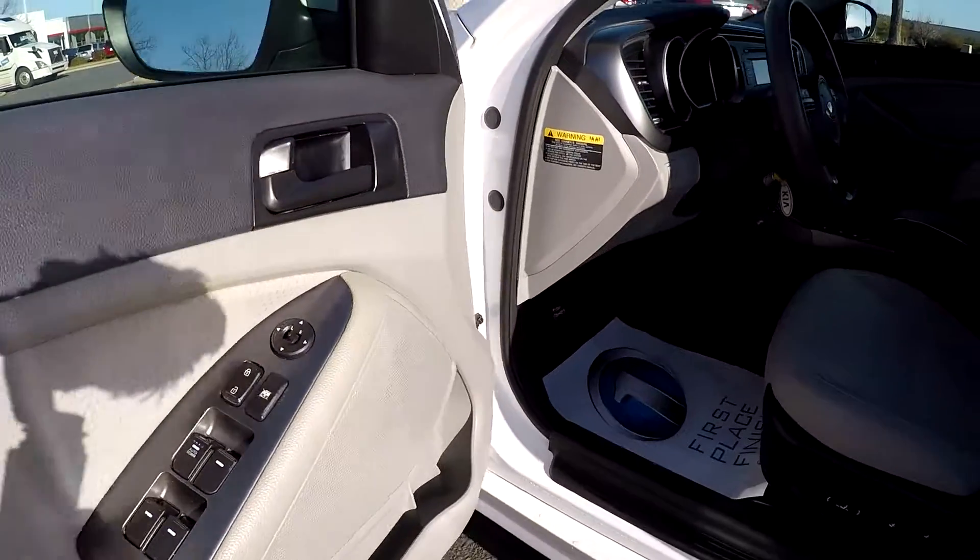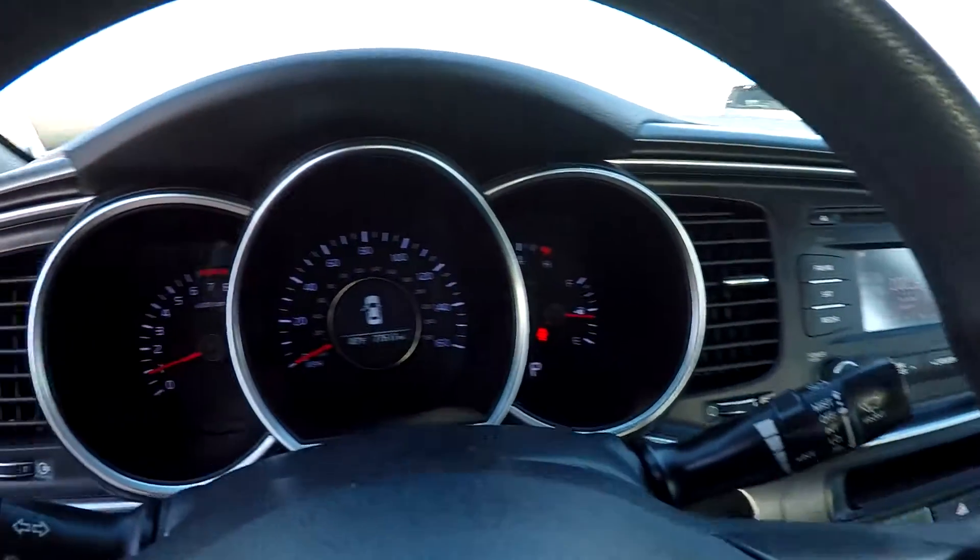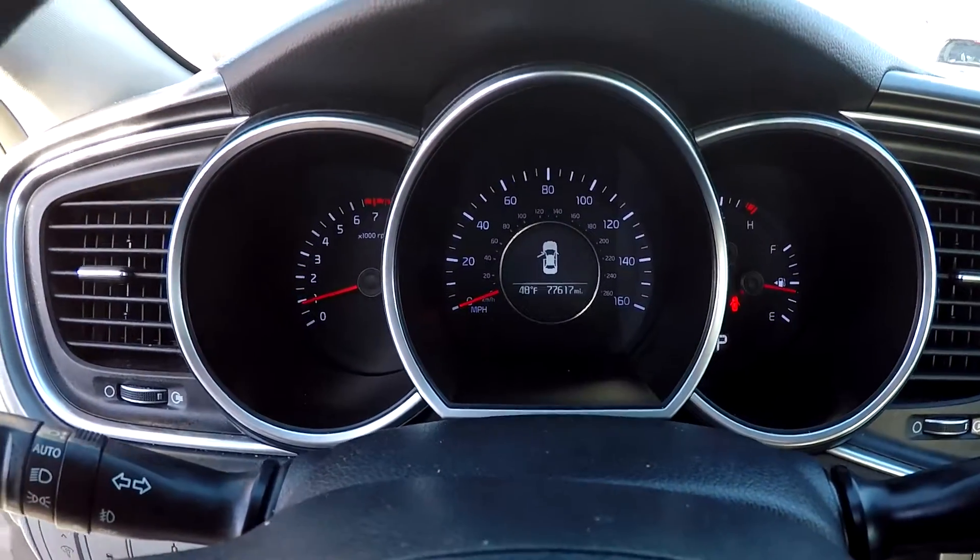Inside our Optima we're going to have full power windows and locks, full power driver's seat. It's going to be a light gray cloth seating. 77,617 is your current mileage.